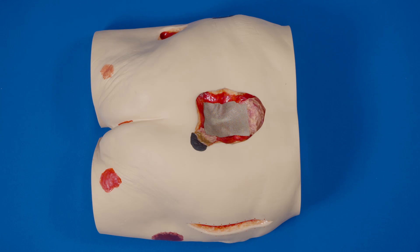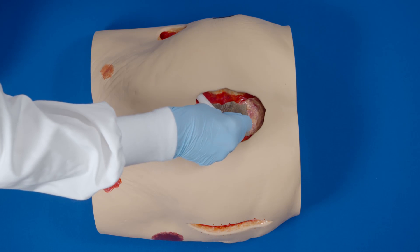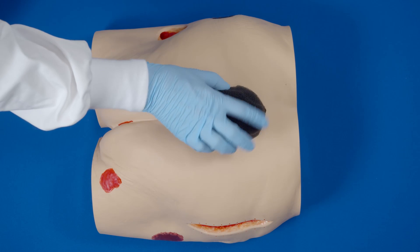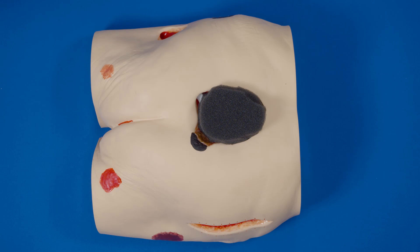If tunneling or undermining is present, consider using white foam. Cut the white foam one centimeter longer than the tunnel or undermining. Place the white foam in and pull back about 0.5 centimeters.